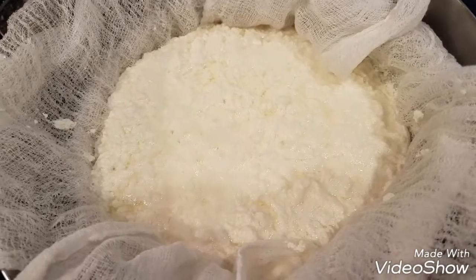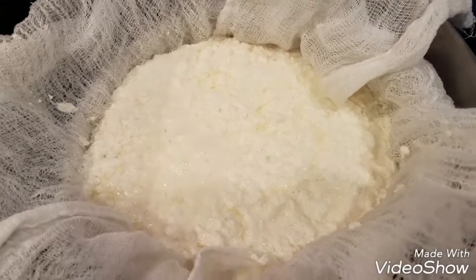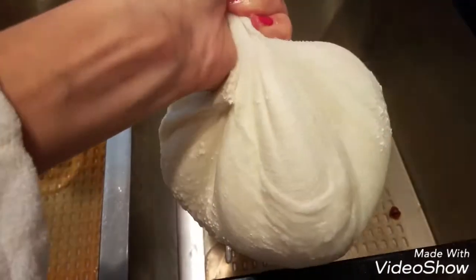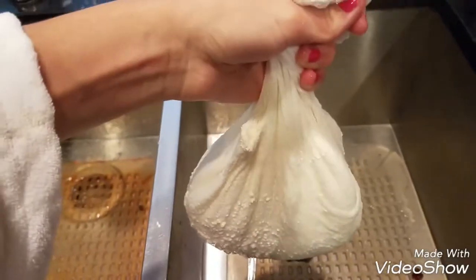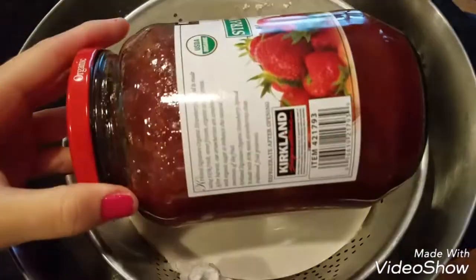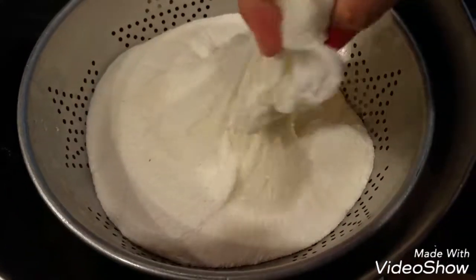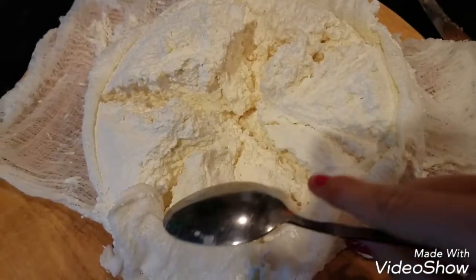There are different ways you can do this. Faster, you can tie the cheesecloth and just hang it so all the water drips down. Or the best way — what I like to do — is tie it, put it through a sieve, push it down with a plate, and put something heavy on top so it pushes the water out. It works really nice. The longer it stays, the drier it's gonna be, so check it to your liking.